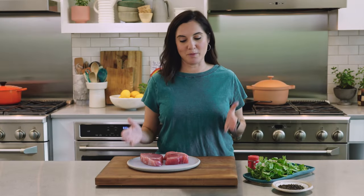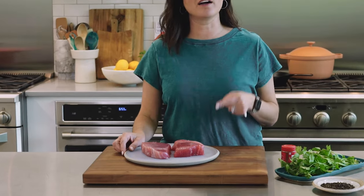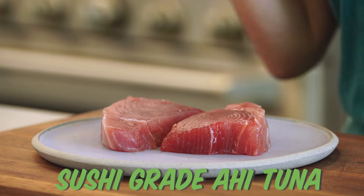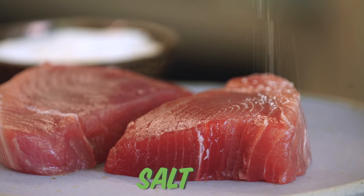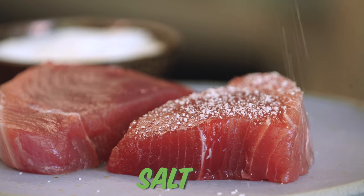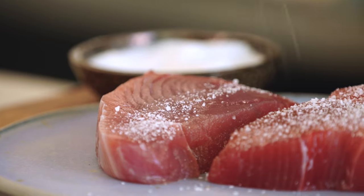First, you gotta know what you're buying. You want good ahi tuna, so that might come in the form of fresh yellowtail tuna or big-eye tuna. You can find good sushi-grade tuna that's frozen — it doesn't always have to be fresh, but when you can get it fresh, that's gonna be best. We definitely don't wanna mask this delicious, delicate flavor of freshly-caught tuna.